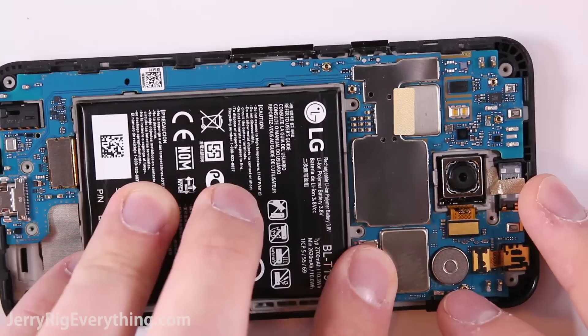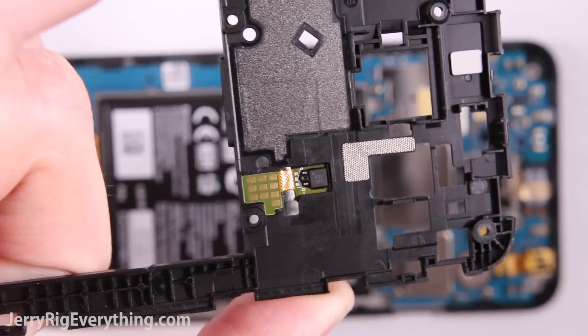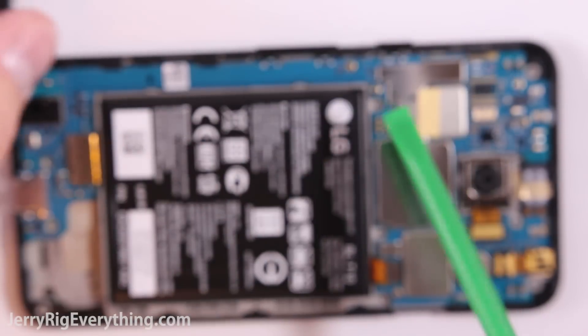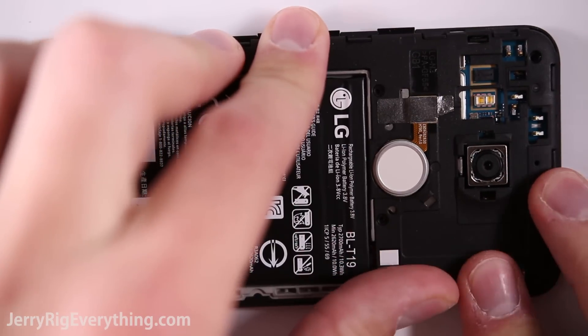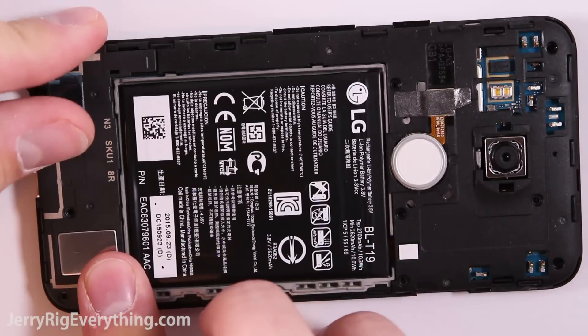Put the battery back into place and clip it onto the main board. There's a bunch of pins on the motherboard that come in contact with the back plastic piece — that is how the fingerprint scanner receives its communication. There are a couple of water damage indicators: one on the back of the phone and one in the SIM card tray slot. Those will tell if your phone has been wet or not.